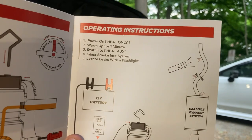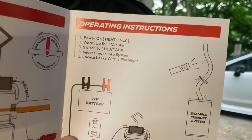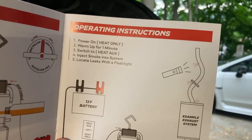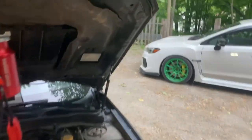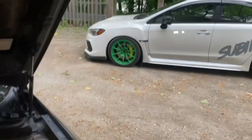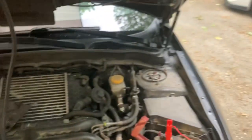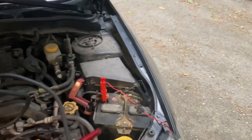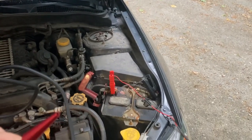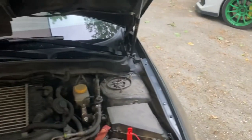Power on, heat only — did that. It's been warming up for a minute or two, so I'm going to switch it to heat auxiliary and inject some smoke. It's on heat only now, and I just switched it to smoke and... it's smoking.